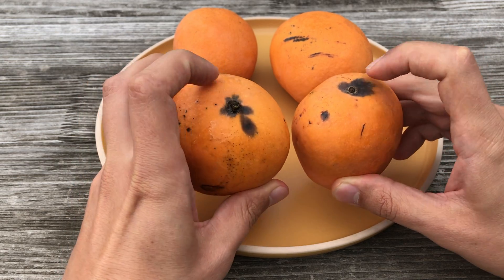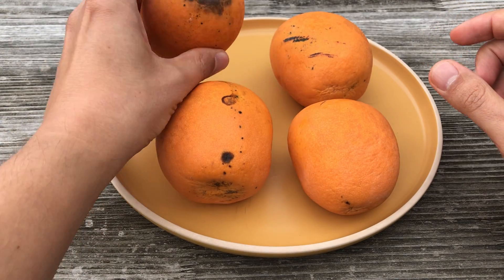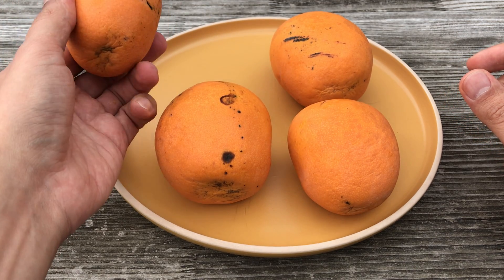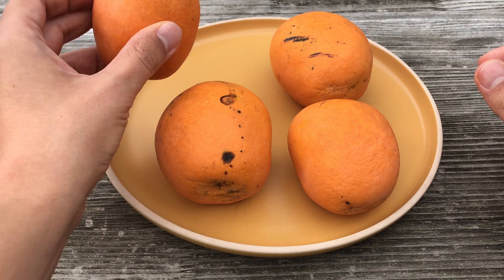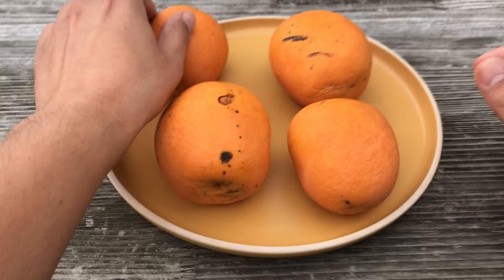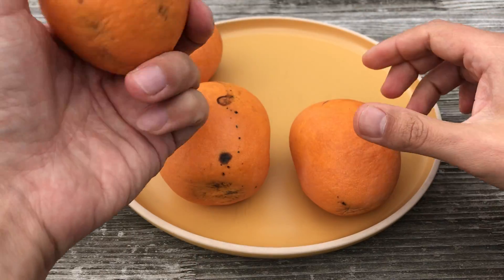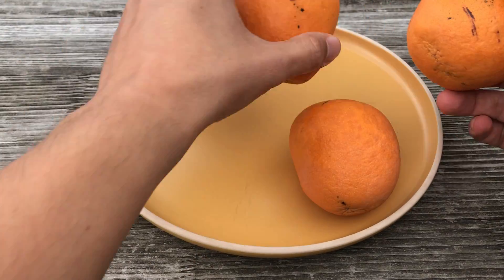They start ripening at the tip. Some of them — this one I think is already getting bad, so I will not open this one. Perhaps I'll open it later and see if there are any edible parts inside. That one also looks good; maybe I'll open this one later for demonstration purposes.